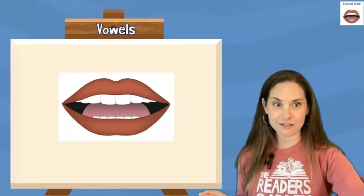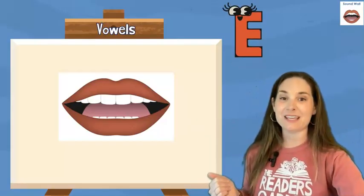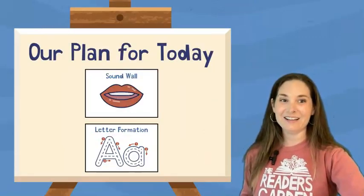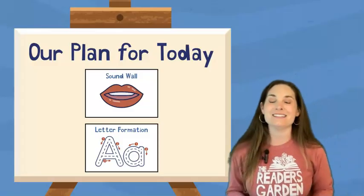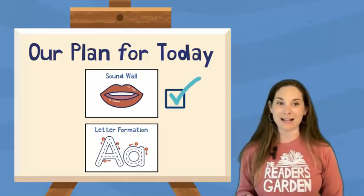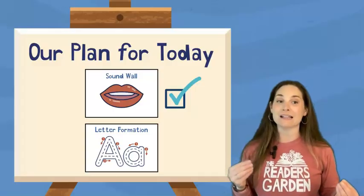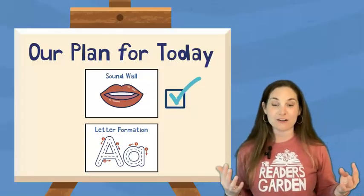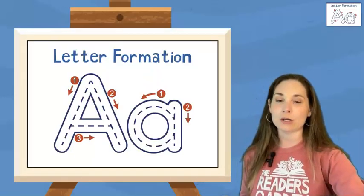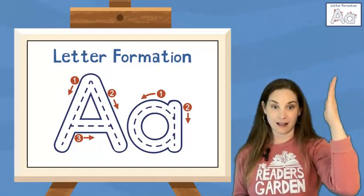And that is the end of our consonant sound or vowel sound guessing game. We are going to be checking off our sound wall because we finished our sound wall practice, and we're going to head on to our letter formation. We're going to be practicing different kinds of writing lines. That will help us write some of the letters in our alphabet. We're going to be practicing writing letters with curves and lines.